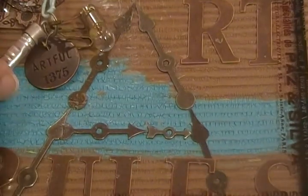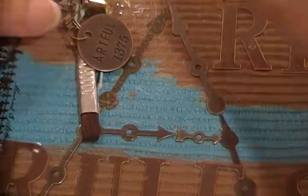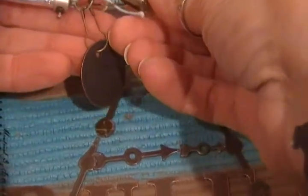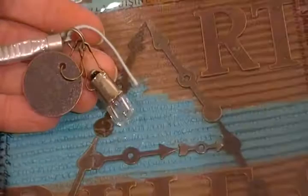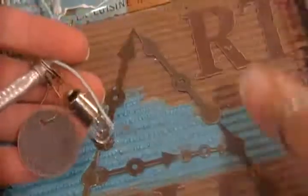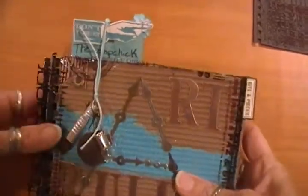This is an Industrial Chic paintbrush charm, since this is going to hold my canvases. And then the little Tim Holtz light bulb. All I did was put these on little safety pins and hung them off the loop from the Industrial Chic, then attached it to a little string which connects to the card.